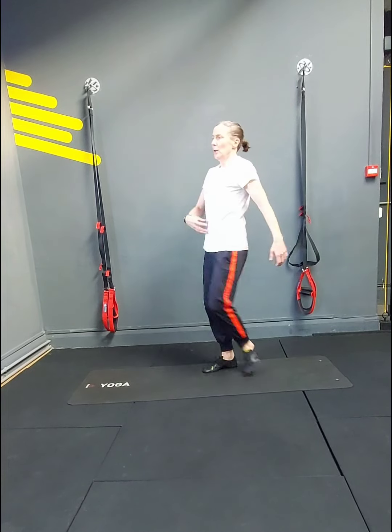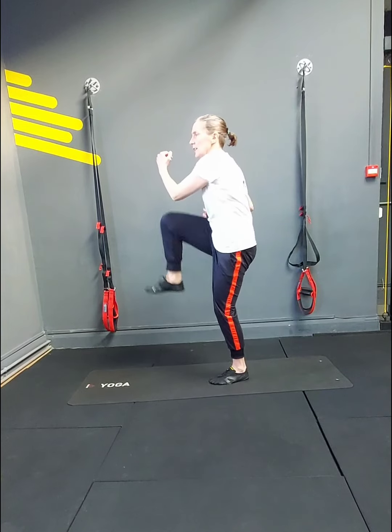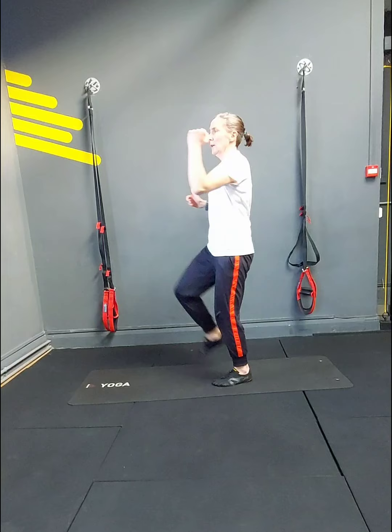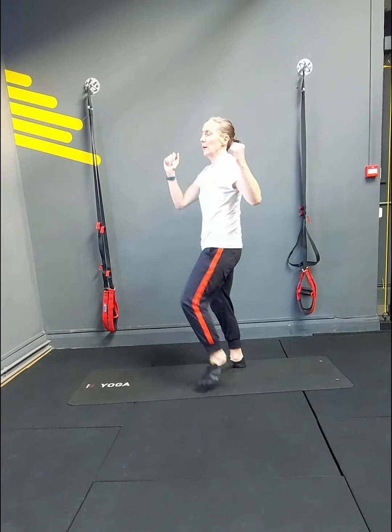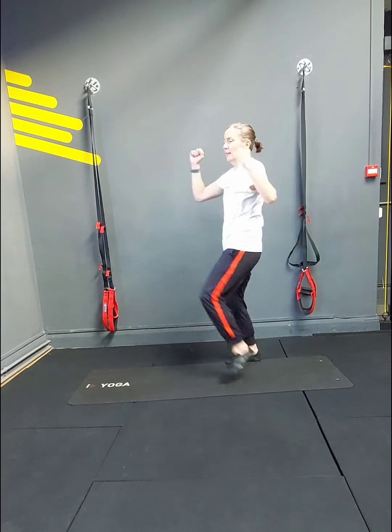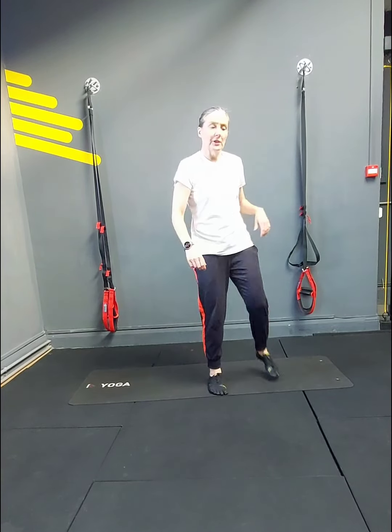Crunches: 1, 2, pulling your abs. 4, 5 — knee crunch — 6, 7, 8, 9, 10, 11, 12, 13, 14, 15, 16, 17, 18. Rest — 30 seconds — that's all I'm giving you today.